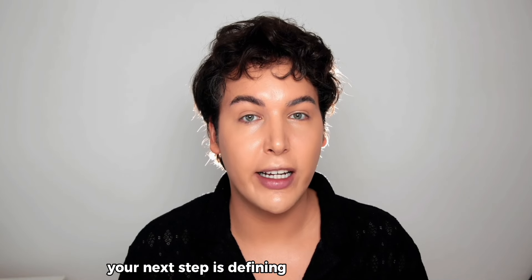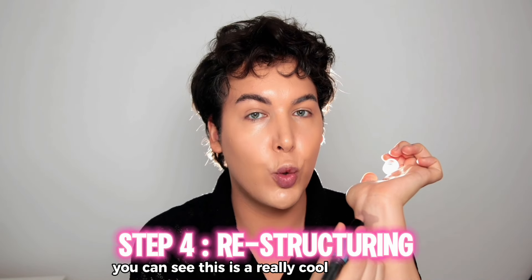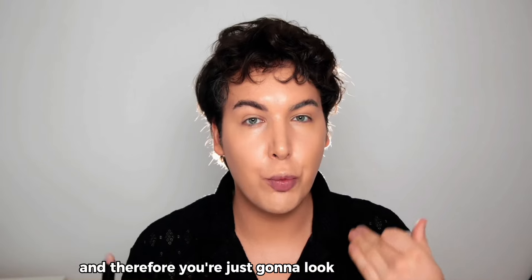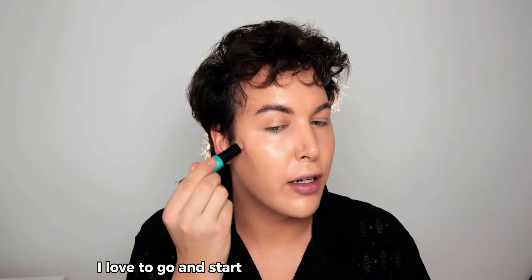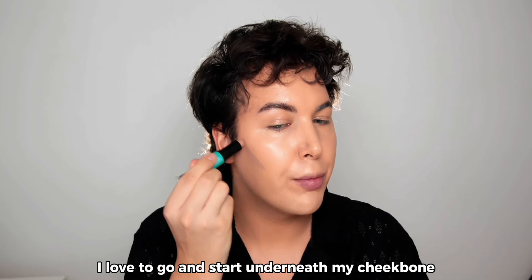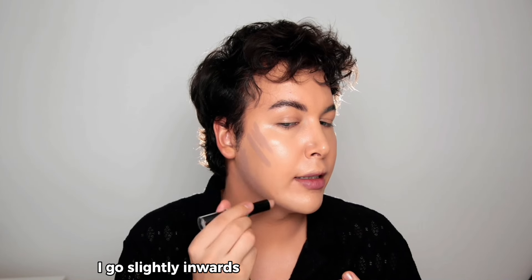The next step is defining your facial features, and the NYX Wonder Stick is a great product for this. It's a really cool-toned shade, so it will make you look more structured with the right application. I love to start underneath my cheekbone and then move a little bit higher to really define the face. Underneath the jaw, I go slightly inwards to achieve that V-shaped face.